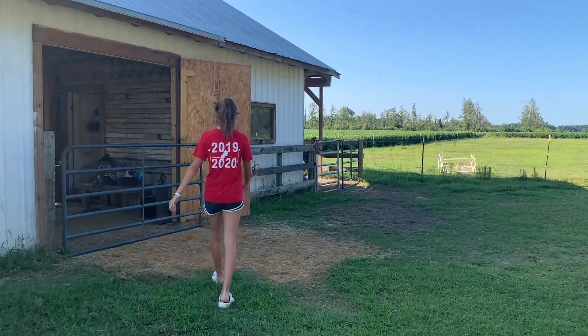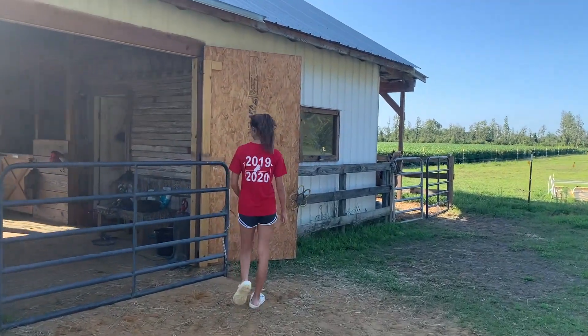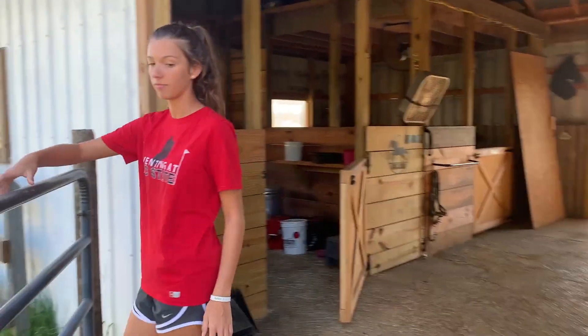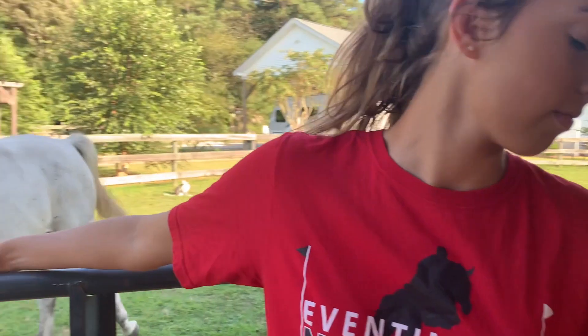Okay guys, so the first thing I do is I walk outside and I open the barn gate and then I close it behind me so this little one won't try to get in and get the food while I'm making it.